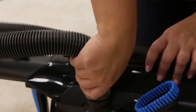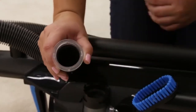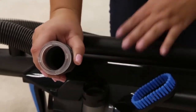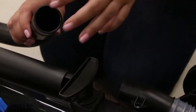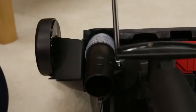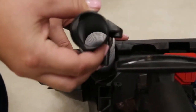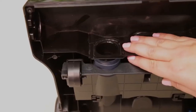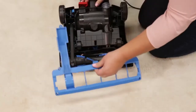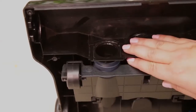To clear a clog, remove the hose from the back of the vacuum by twisting it to the left. Remove any debris that may have been clogged. Check the foot hose on the back of your vacuum towards the bottom. Remove the screw from the foot hose and check for clogs. Check the air passageway on the bottom of your vacuum. Remove the bottom cover and the brush, and remove any debris that may have been clogged.